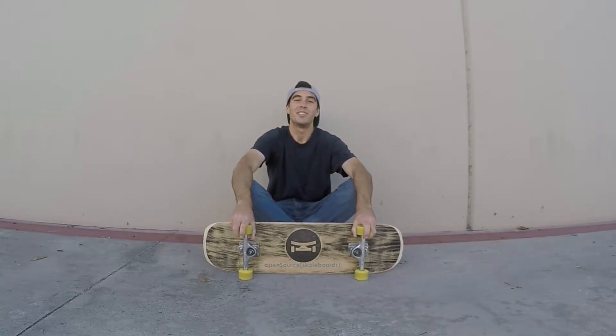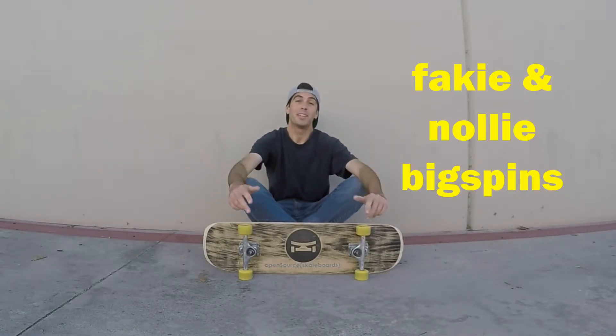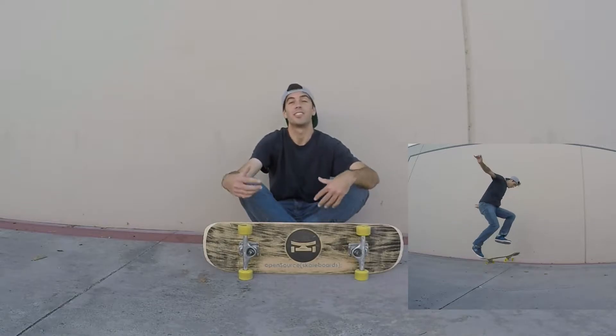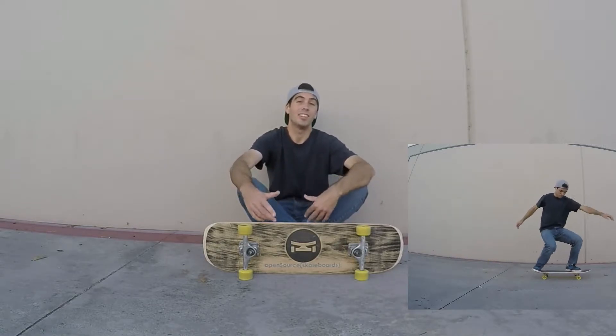Hey guys, in this video I'm going to be covering big spins. A big spin is a 360 shove-it with a 180 body rotation in the same direction as the shove-it.